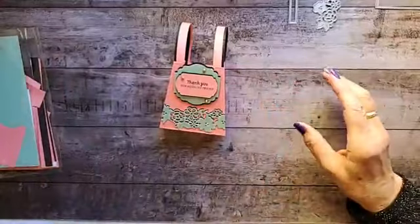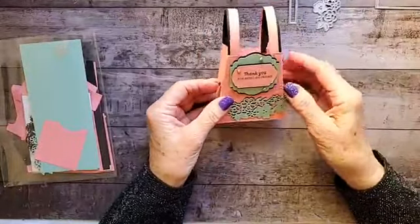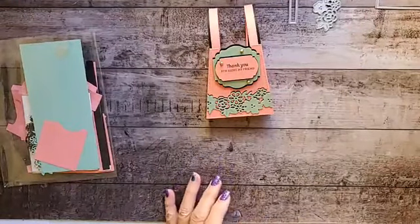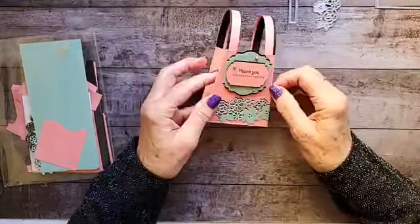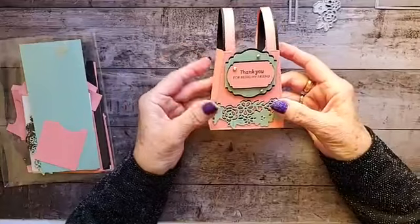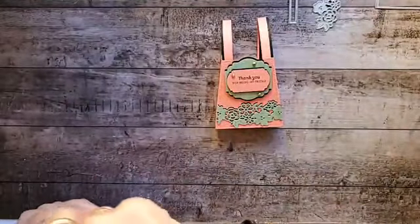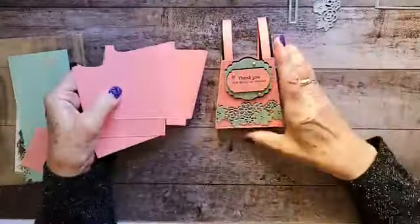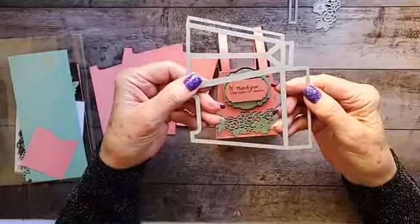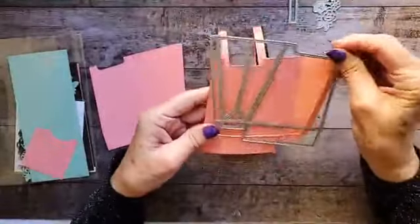What you're going to need today: I used Flirty Flamingo for the base of the purse, Mint Macaroon for the green, and then Basic Black — three very simple colors, but a lot of die cutting. You're going to need an 8½ by 11 sheet of Flirty Flamingo because this die is going to take up about half a sheet of cardstock, and you need two of these.